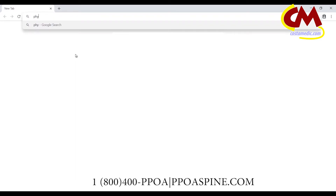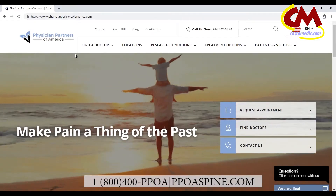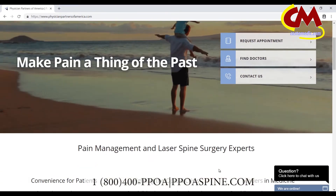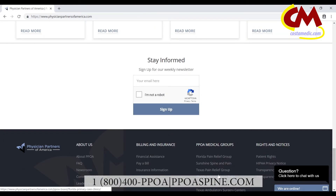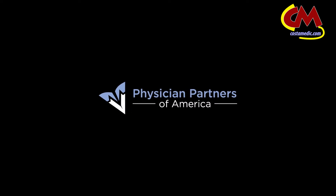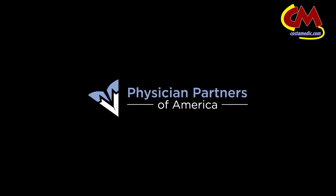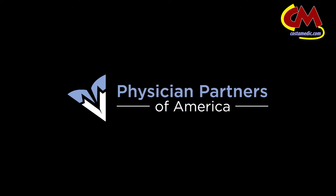At Physician Partners of America, we are offering you the opportunity to experience immediate relief from the chronic pain that has plagued you for so long with minimal recovery time. If you're dealing with pain from a bulging disc and sciatica, you don't have to suffer any longer. The minimally invasive laser procedures offered at Physician Partners of America can help relieve your pain and allow you to quickly get back to enjoying the things and the people you love.